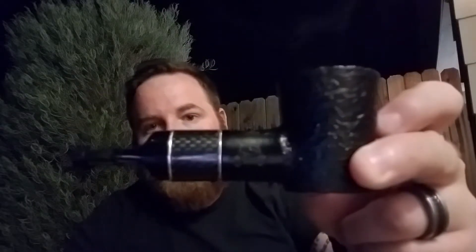Hey there YouTube, David here again coming at you guys with a short little video, trying out my Dagnar P5 poker here for the first time. Got a little bit of Orlick Golden Slice in it.